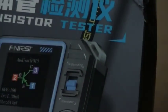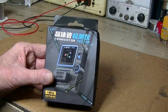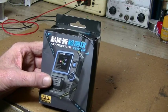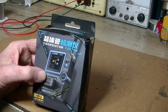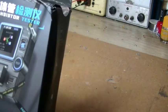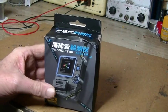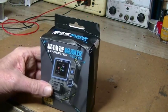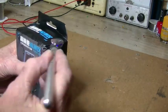Hey everybody, welcome back. I'm doing a review today on this little transistor tester. I first picked up on this from emails from AliExpress, just ads. It looked interesting, I had a look at it, and then I checked out some reviews on YouTube and they all seemed positive. So I thought, why not? I won't use it much, but it will certainly come in handy for MOSFETs, capacitors, resistors, even LEDs I suppose. Let's check it out and see if it lives up to the hype.